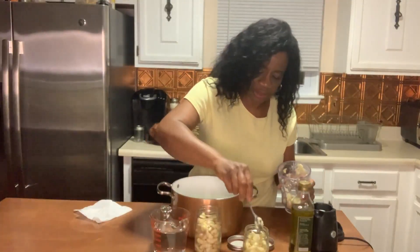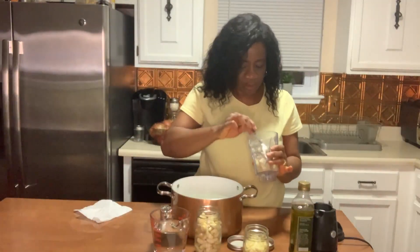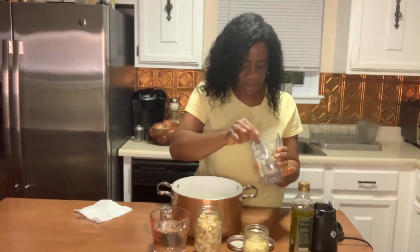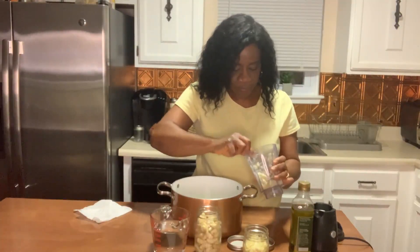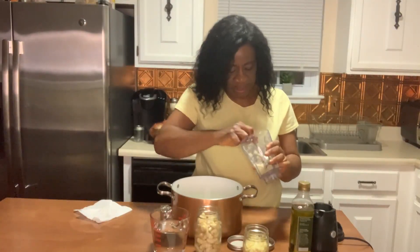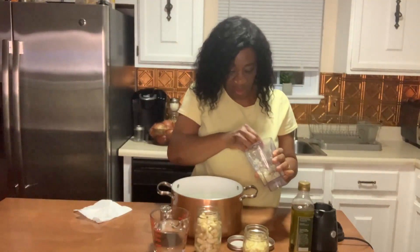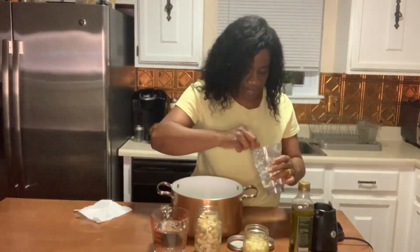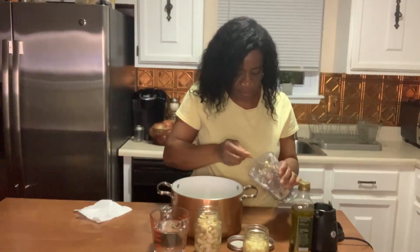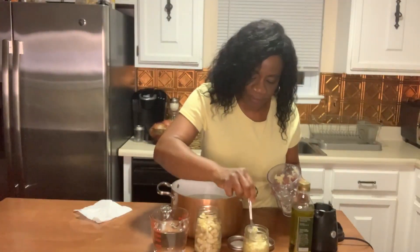We got everything into that jar. So what I'm going to do now is add the olive oil — I'm only eyeballing to see how much olive oil I can get into this jar. There are some whole ones in there too that didn't get crushed, but that's okay.